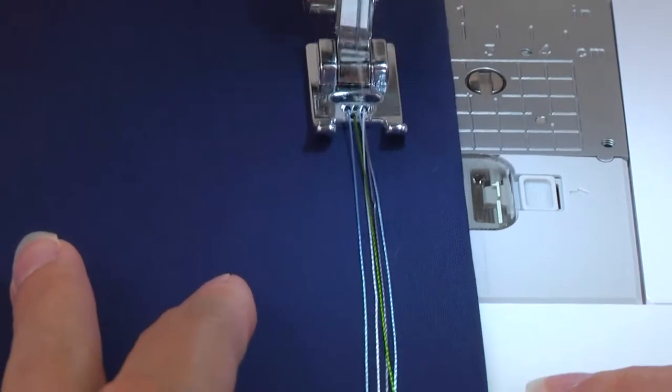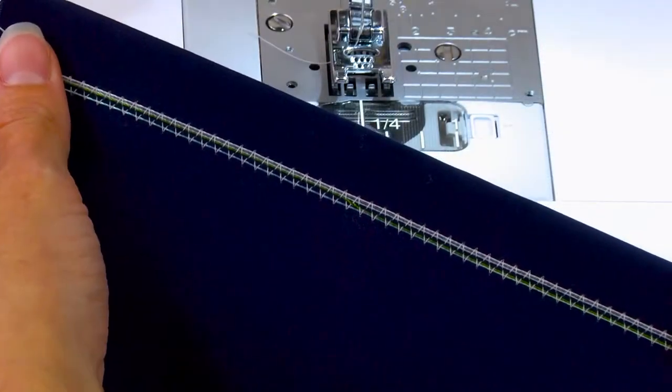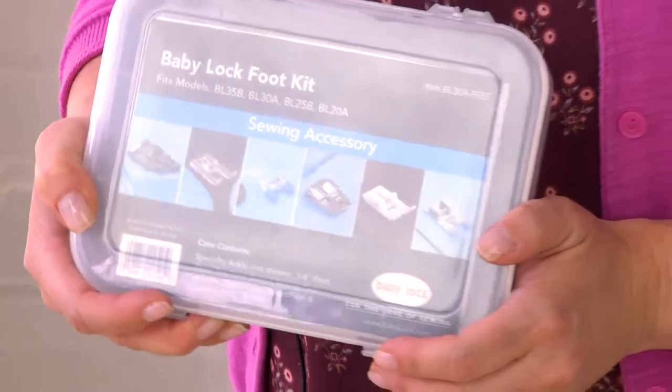And lastly, the five-hole cording foot for couching over decorative threads. To get one of these awesome kits for yourself, head over to your local Baby Lock retailer. You'll thank me later.